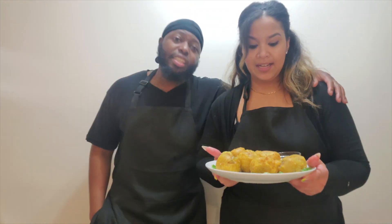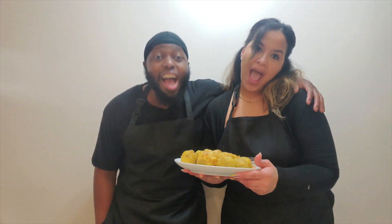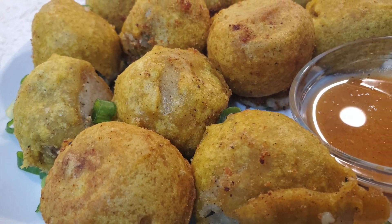Make these potato balls because they are busting! Make sure y'all like, comment, and subscribe — we'll see you next time.